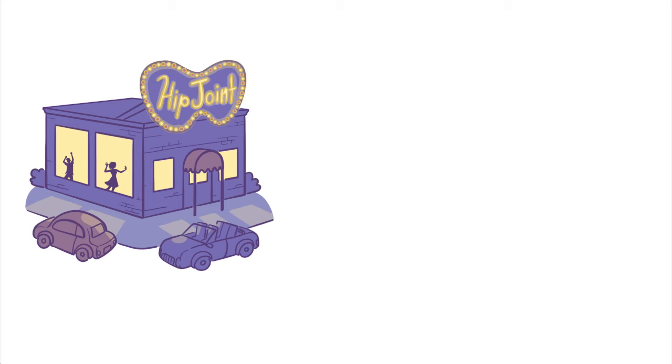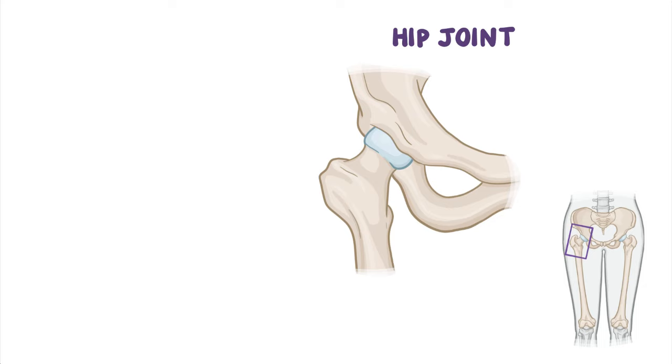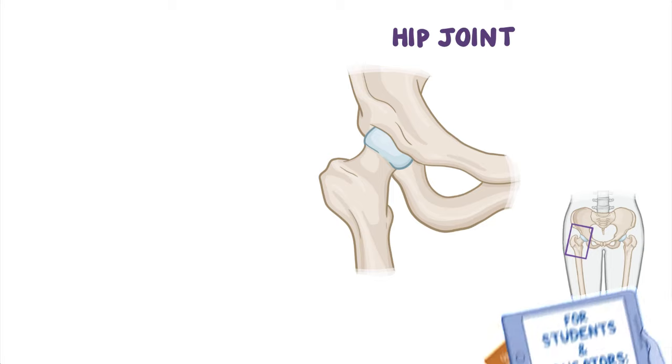If you have ever wanted to know about the new hip joint in town, look no further than the hip joint. The hip joint is a large, strong joint connecting the pelvis to the lower limb. Let's take a closer look.